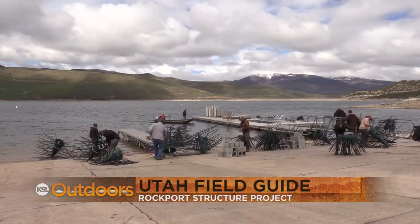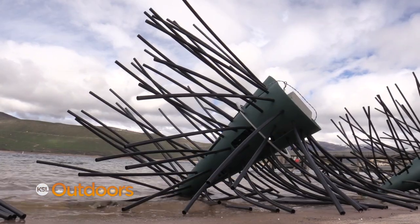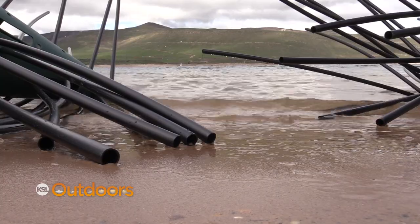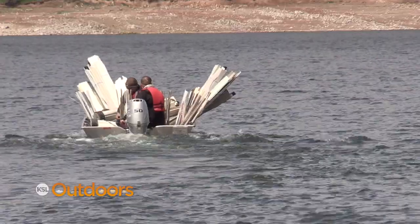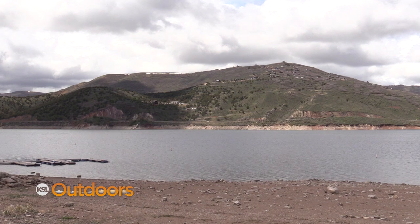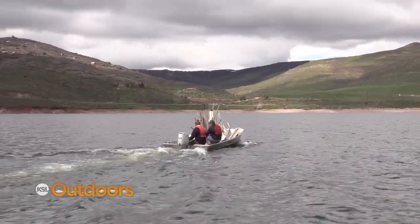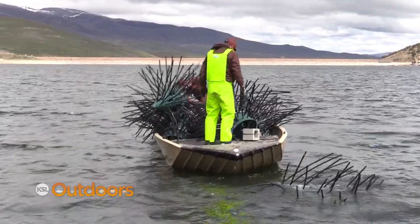Back in May, DWR personnel were on the Rockport ramp assembling what looked like bad art, but is actually habitat for yellow perch. We're adding some deep water structure to a very structureless body of water in order to try and at least create some consistency in the yellow perch population.